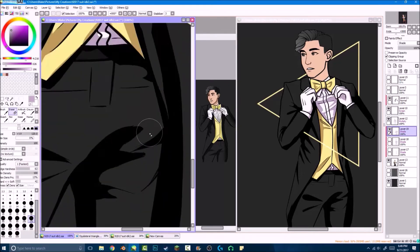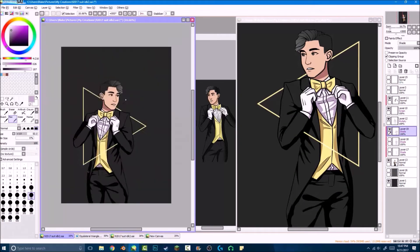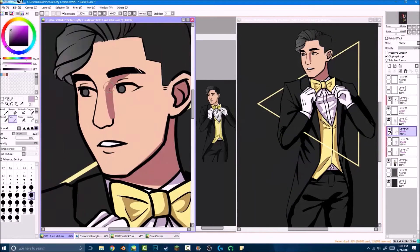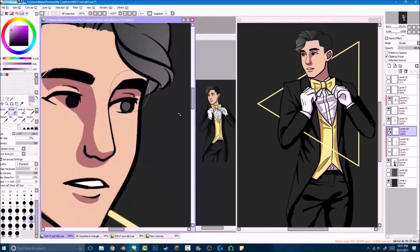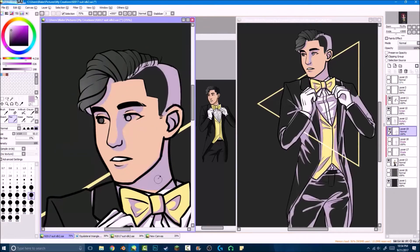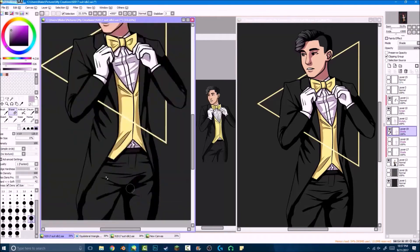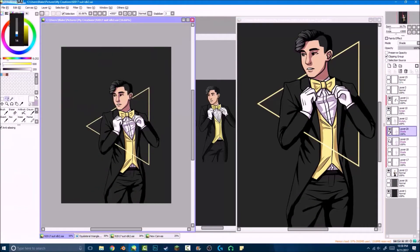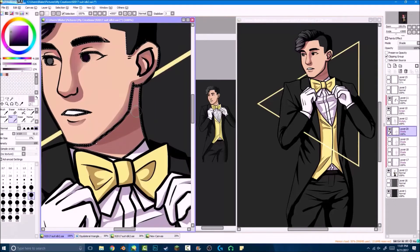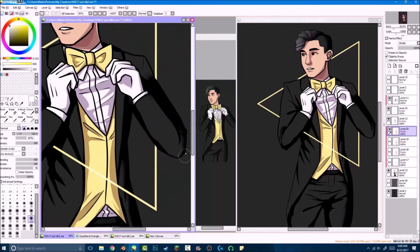I chose a pretty simple lighting setup coming from the left-hand side front, which was pretty simple. I wanted to focus on simplifying how I drew stuff — how I drew faces, some of my shading — so I didn't really do a bunch of different layers of color within the suit or anything. I basically put one shade layer, except for the skin, which is the only one where I used two different layers for shading.